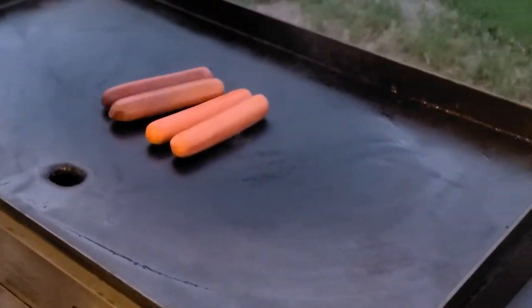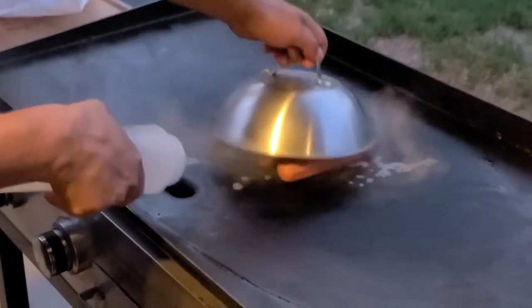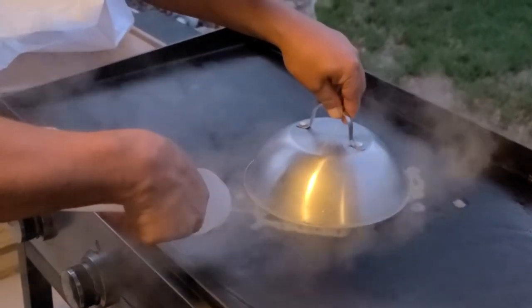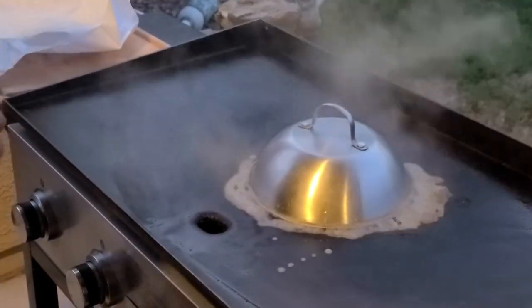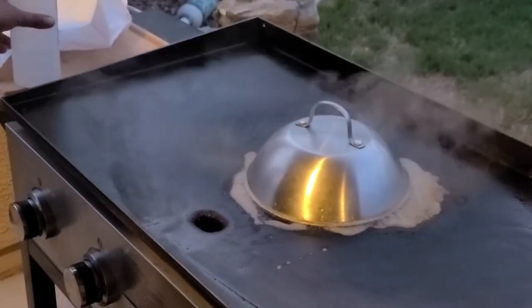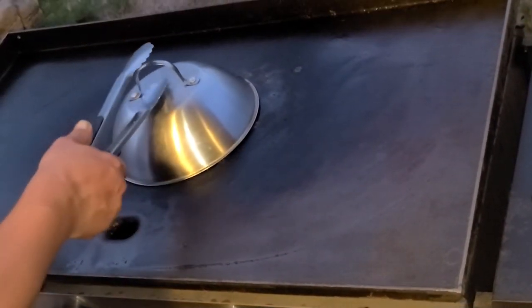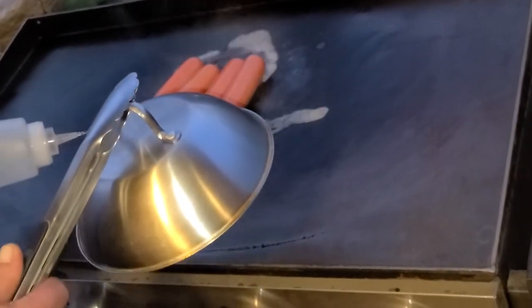So you take your lid — gotta have a lid. Get your water out. You want to steam the heck out of these things. You want no raw dogs. So keep hitting them with that steam; you gotta check them once in a while. Hit them with the steam like that.